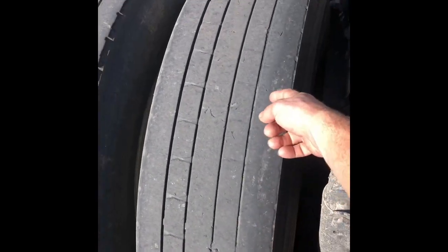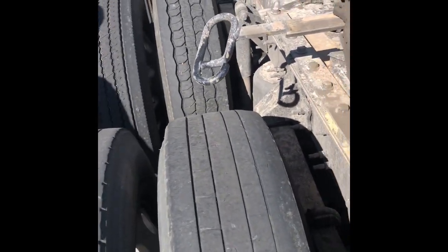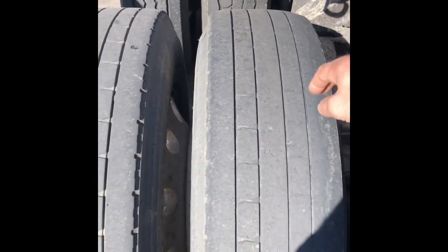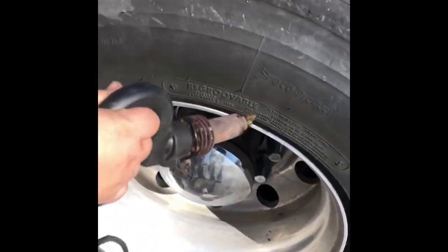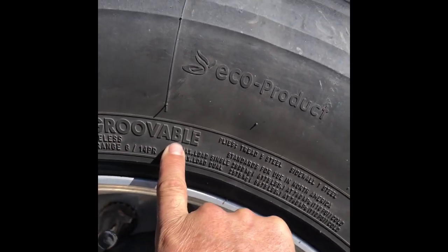But this one is starting to get what's called river wear on the inside edge. It's a pattern that you get when you run over the road — it can also be a little bit of an alignment issue. That called river wear. So this tire is getting down close to the point where it's no longer going to be legal. But these tires are re-groovable, right here — re-groovable.